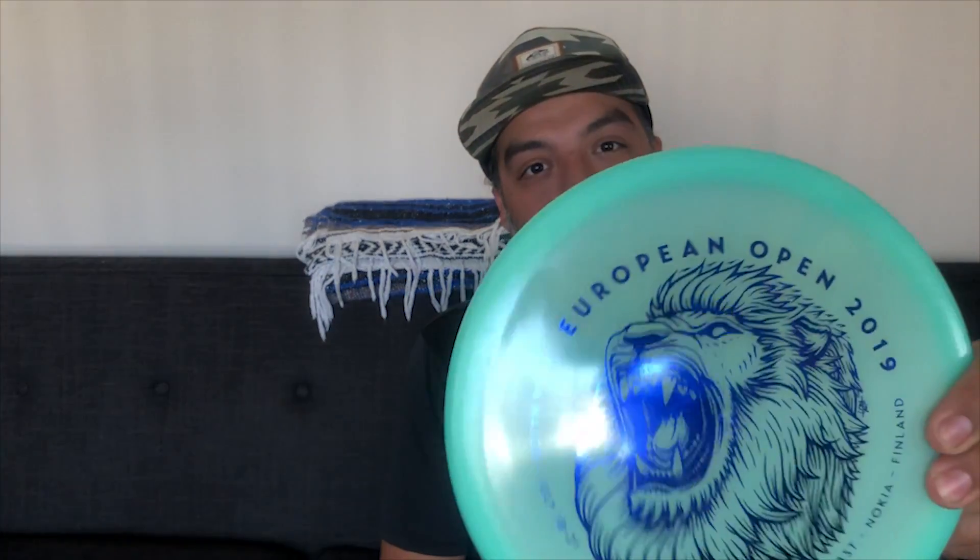Hey everyone, Andrew Castro here, and we're looking at the MD5 from Dismania. This is a brand new overstable mid-range mold from Dismania, released in awesome color glow C-line plastic as part of the 2019 European Open fundraiser. These are brand new — let's take a look at these things and see what they can do.